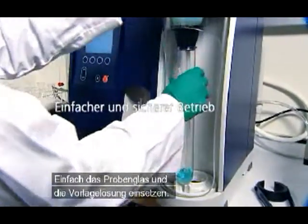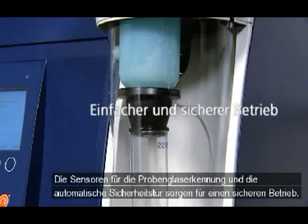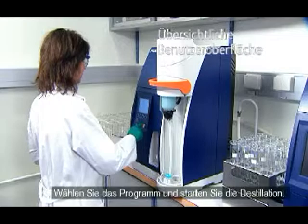Just float your sample tube and put the receiver solution flask in place. Sensors for tube-in-place confirmation and the automatic safety door ensure safe operation. Select the program and start the distillation.